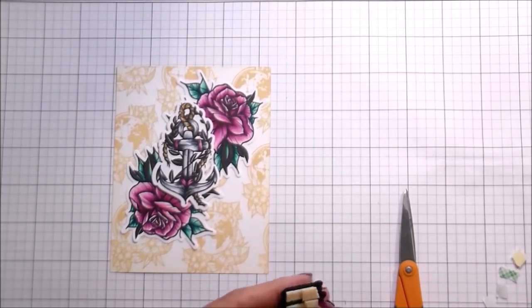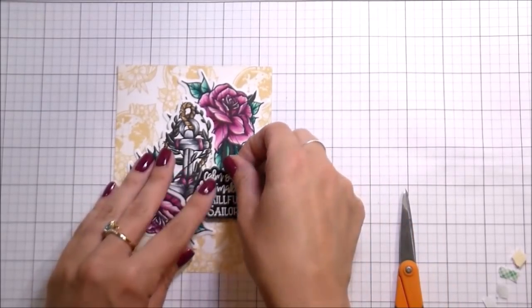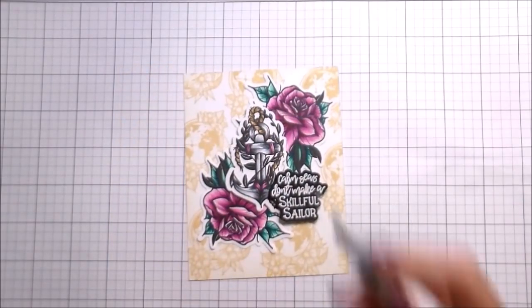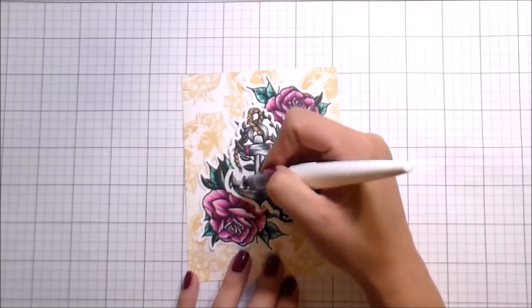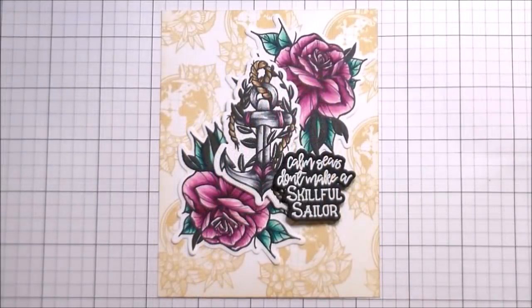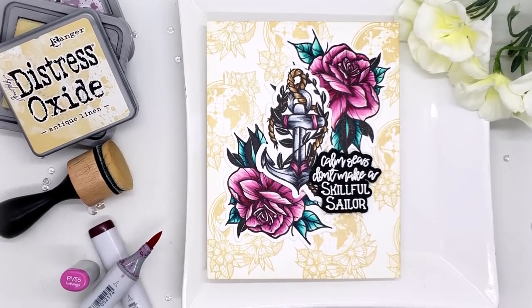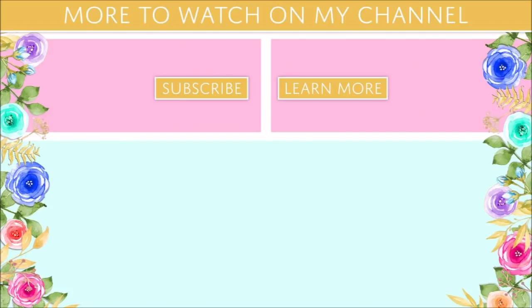Sticking that down, and then the only other thing I did for this card was put glitter on it — because I'm all about the glitters. I used a glitter pen and hit up the anchor and then the roses as well because I want them to be super shiny. And that is the whole card! Thank you guys so much for joining me. I hope you'll play a little bit with your color palettes, and I will catch you on the next video. Bye!